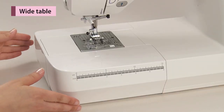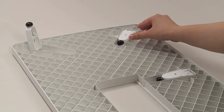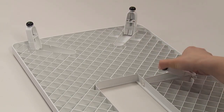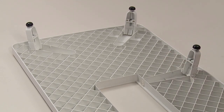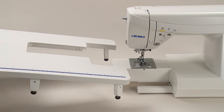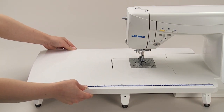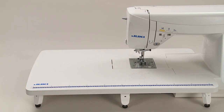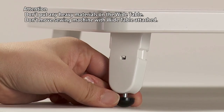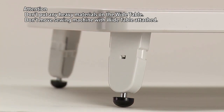Remove the auxiliary bed. Open the legs of the wide table until they stop securely at the stopping position. Assemble the wide table to the sewing machine body and attach it to the free arm. Adjust the height of the legs so that the top surface of the wide table is the same height as the sewing machine body.